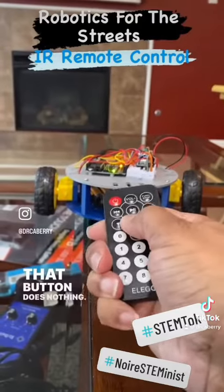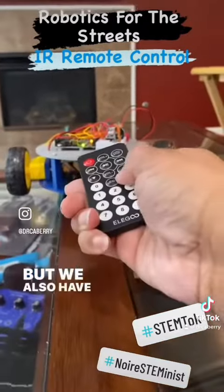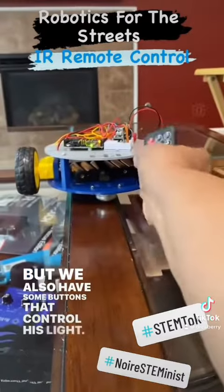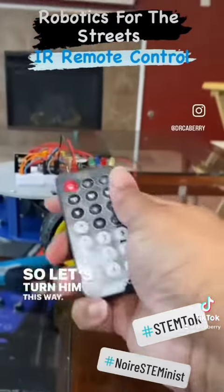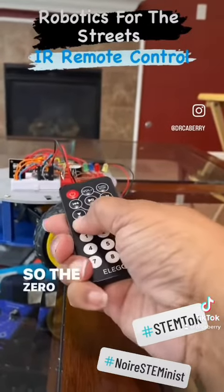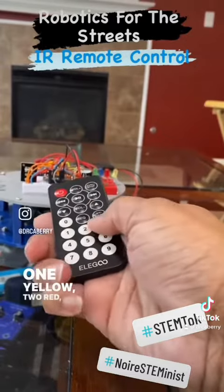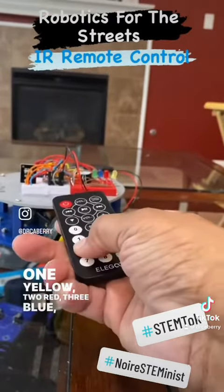That button does nothing, that button does nothing, that button does nothing. But we also have some buttons that control his lights. So the zero makes them all come on. One yellow, two red, three blue, four green.